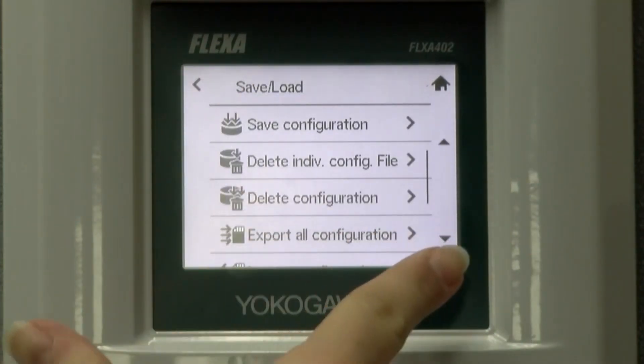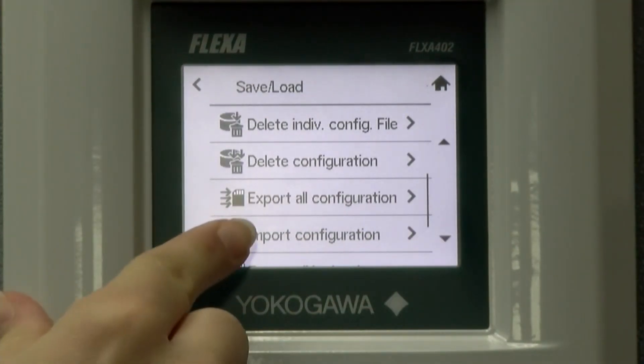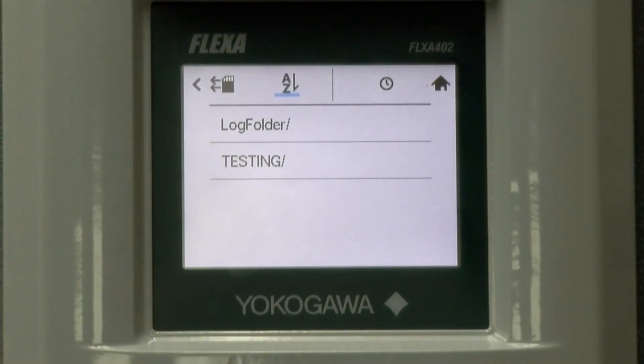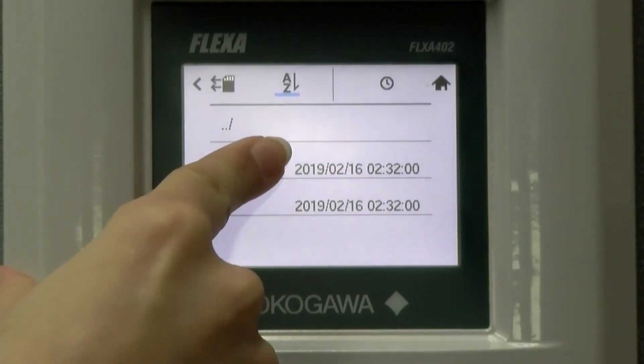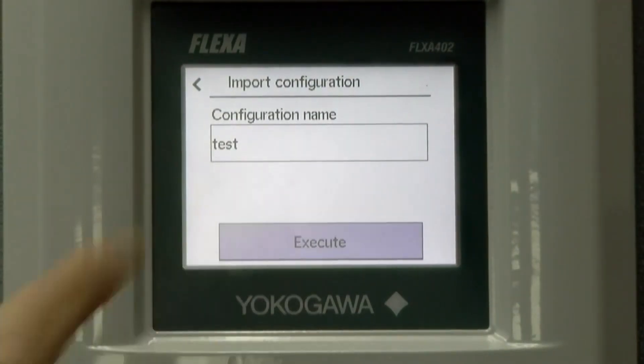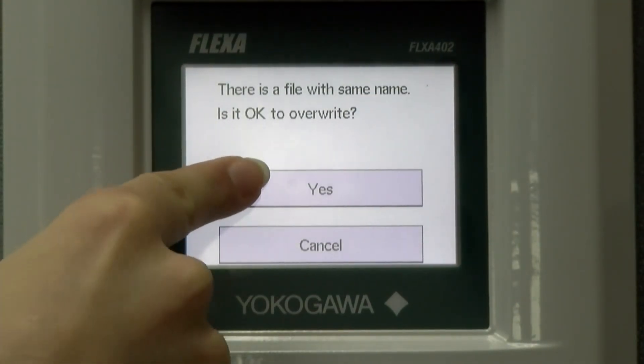Our next option in this menu is to import configuration. This will allow us to import set configuration data from the SD card to the Flexa 402. For this, we would select the folder that we want to import and then execute it. We are overwriting.